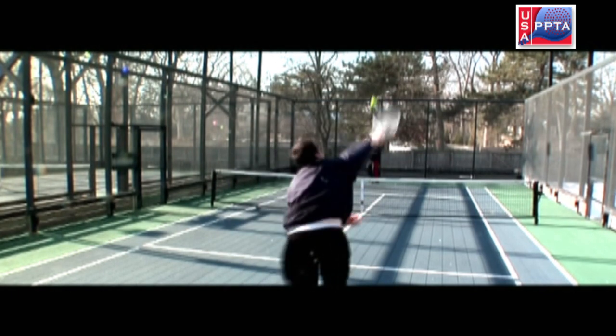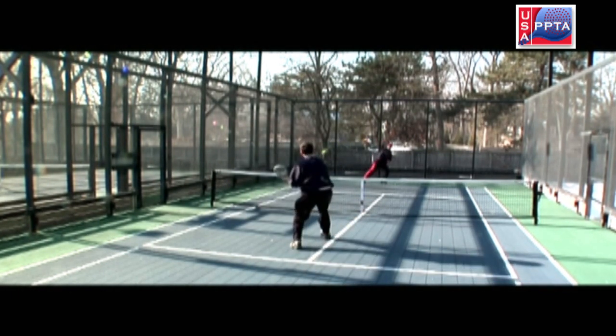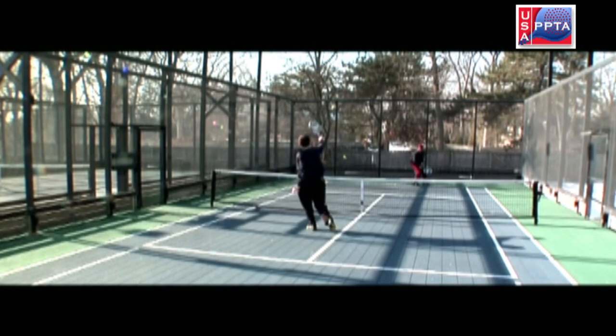It is extremely hard to hold serve in platform tennis, therefore it is critical to follow these guidelines on every serve.